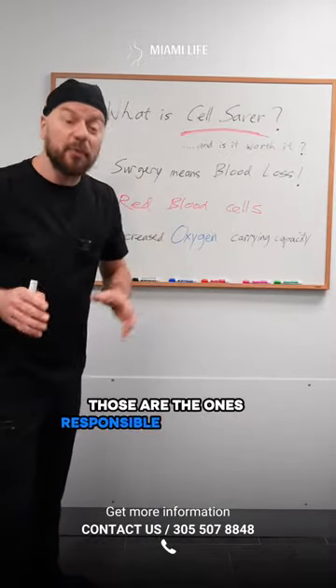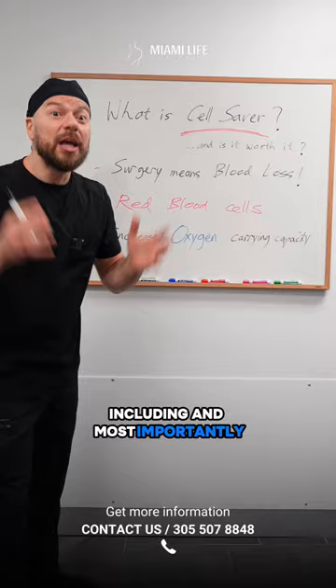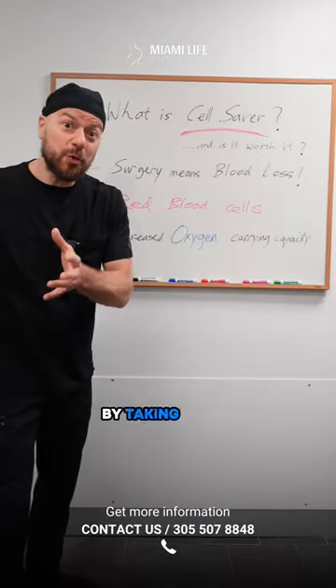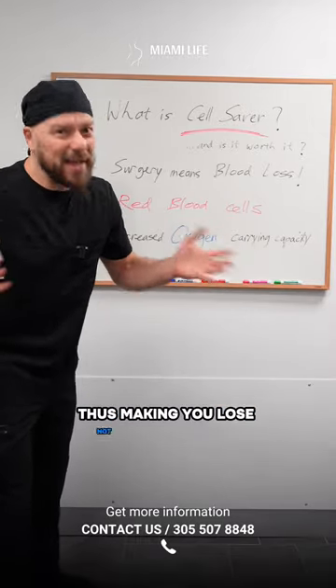Red blood cells are responsible for carrying oxygen from your lungs to every part of the body, including and most importantly your surgical wounds. When we use Cell Saver, we can increase your oxygen-carrying capacity by taking those red blood cells we removed from your body and returning them back to you, thus reducing how much blood you effectively lose.